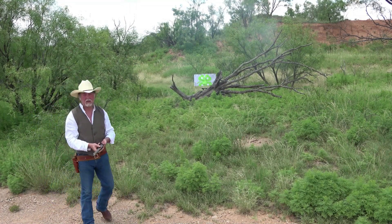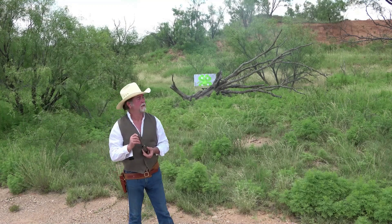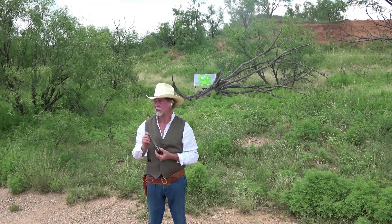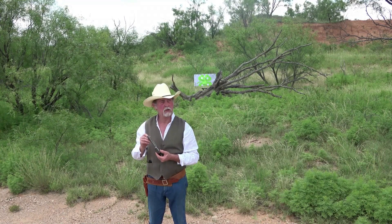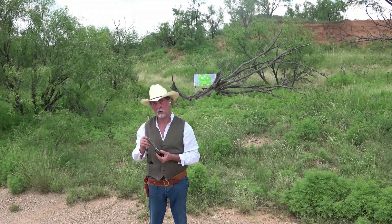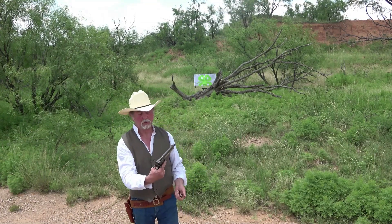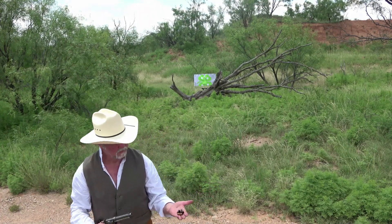I have to tell you, 40 grains of black powder has got a lot of punch to it. If you look at the ballistics on it, it's about 200-300 feet per second faster than the cowboy loads. It sure does soot the gun up fast.